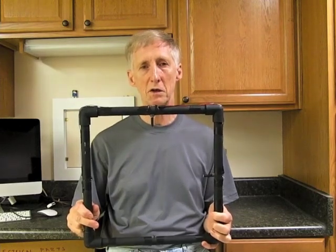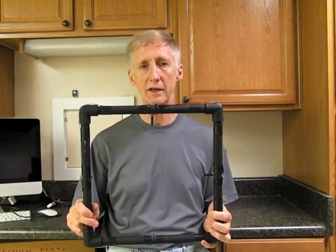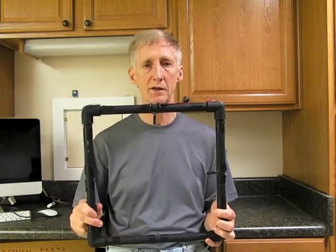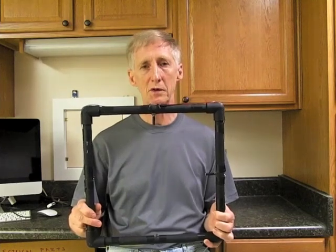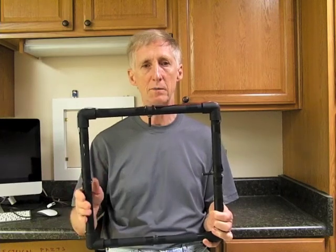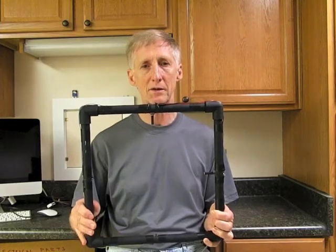I built this one to photograph small birds. If you are just interested in photographing insects, you can probably go with a smaller gate, say six inches or eight inches square. Or you can have a selection of gates — they're very easy to build. It took me about an hour to build this one. So let's move to the workshop now and see how this is done.